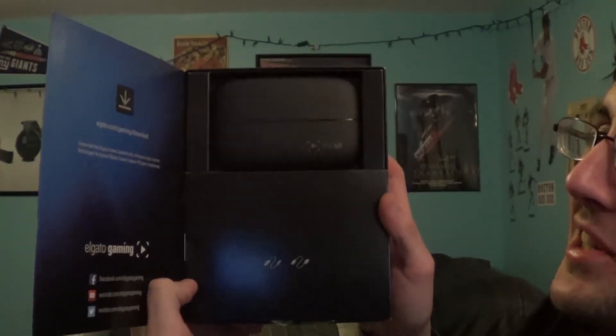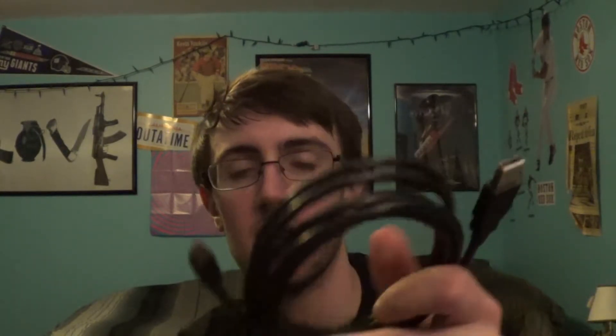All right, let's look at this one together. Look at that — it's like a book. Who reads books anymore, Elgato? Not me. So right out of the box, we got the Elgato, the actual capture card right here. Look at that — it's smaller than I would have thought. But hey, technology. Opening up the bottom, we have all the little gadgets and knickknacks that come with it. We have an HDMI cord and a USB, and a micro USB port for the Elgato.